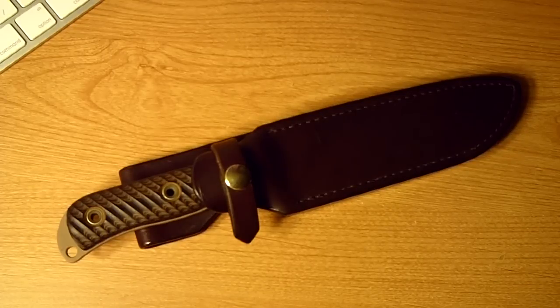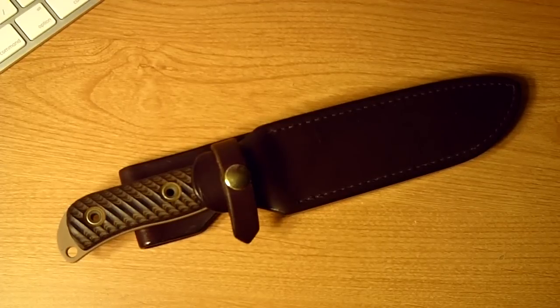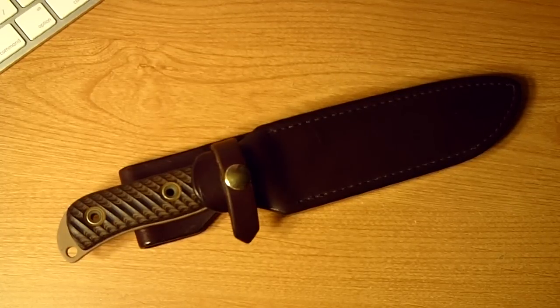Hey guys, another knife review. It's a Bussie — another satin jack model. Actually this is my all time favorite Bussie knife. I've been looking for one for a while and never could locate one. There is a one-in-six, so there's six made give or take one or two. I honestly don't know but that's what it's dubbed.